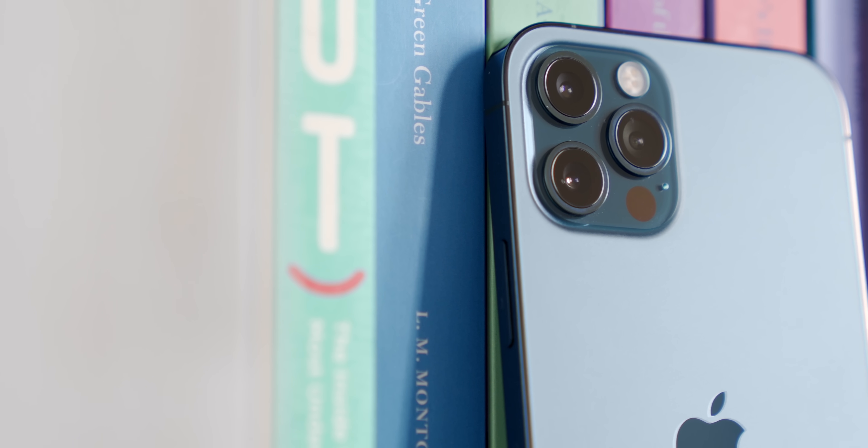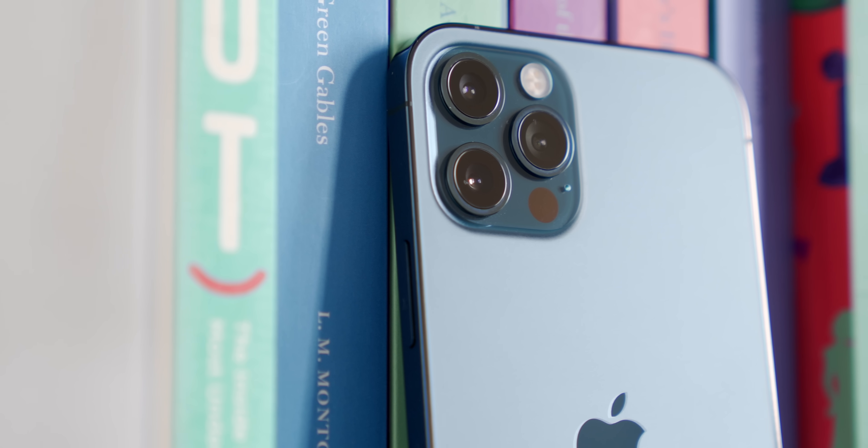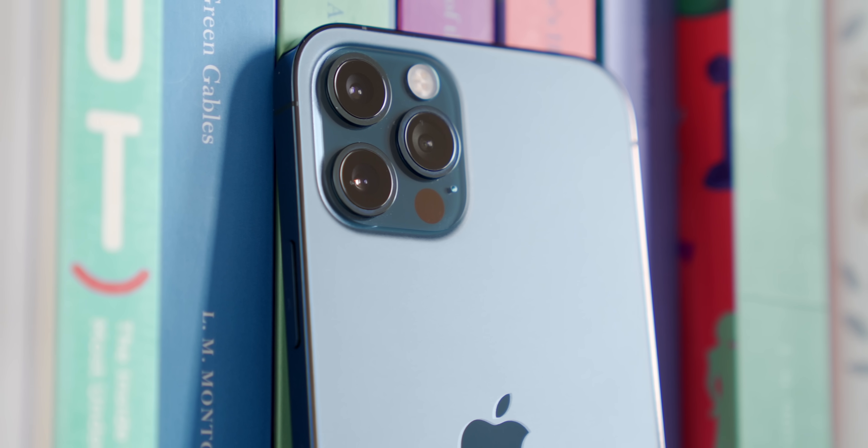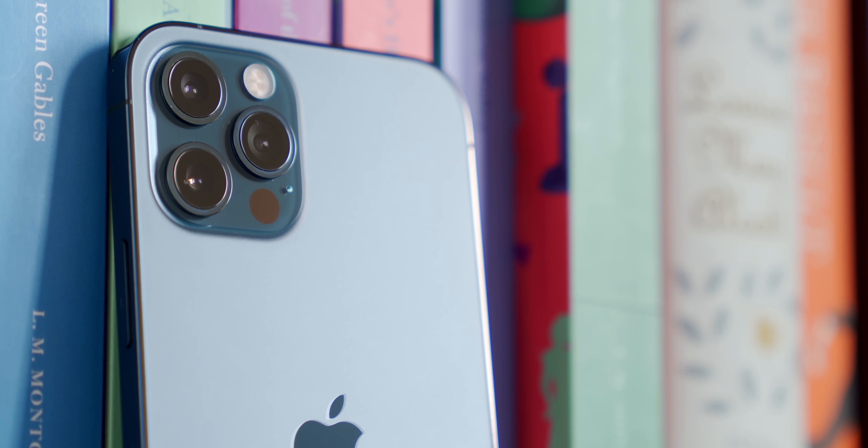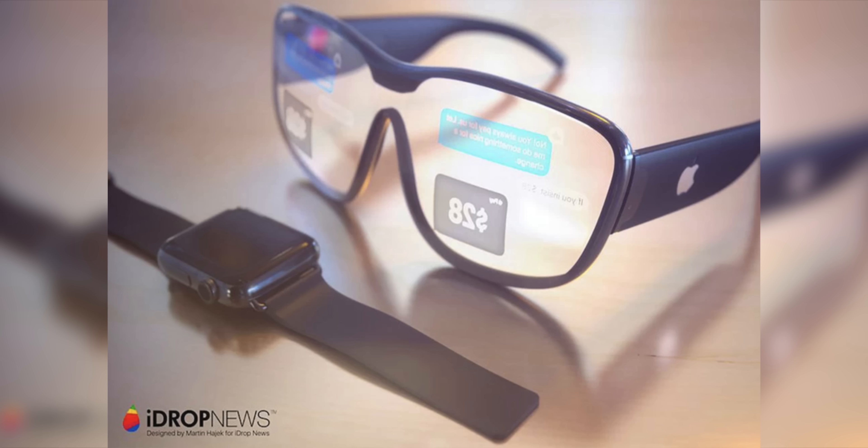This sensor is going to open up a lot of opportunities for Apple in the future too. A lot of people are anticipating that the data Apple is collecting from the LiDAR sensors in the iPad Pro and iPhone 12 Pro models will help create a better AR experience for the rumored Apple glasses that are supposed to be coming within the next few years, so I'm pretty excited for that.